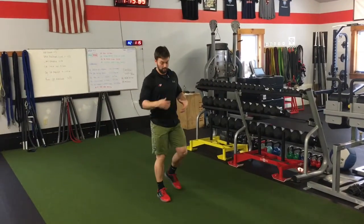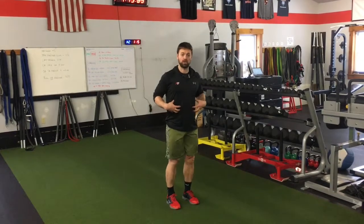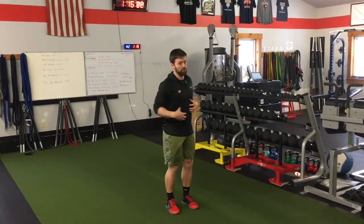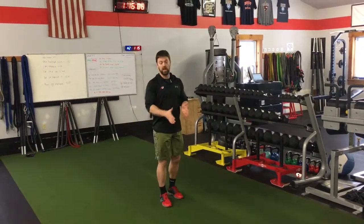The focus though is to really, apart from being very fast, is to maintain your middle, a good posture here. Don't allow side to side or rotation as you're going through those very ballistic changes of the leg.